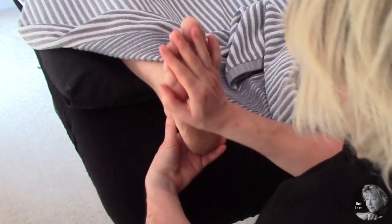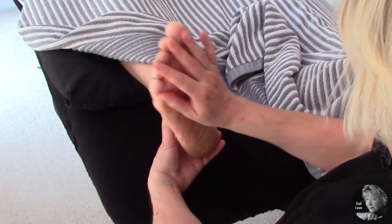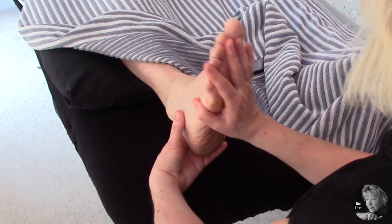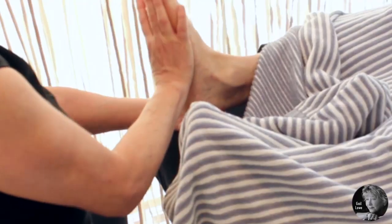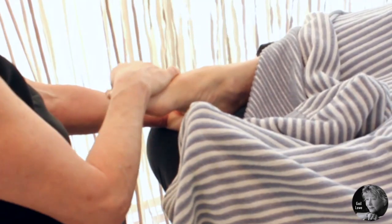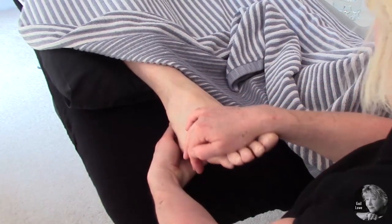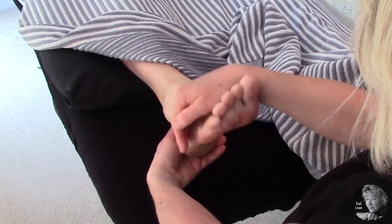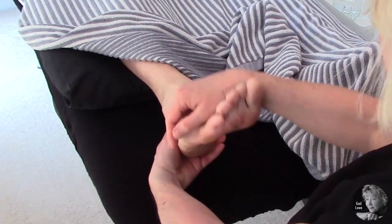Then we're going to push the foot towards the head in a nice pumping motion. Then we're going to come on top of the foot in a nice pulsing motion down towards the floor, just to stretch those muscles a little bit more, supporting into the ankle all the time.